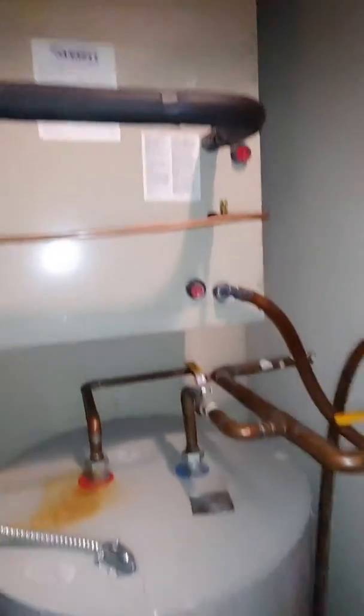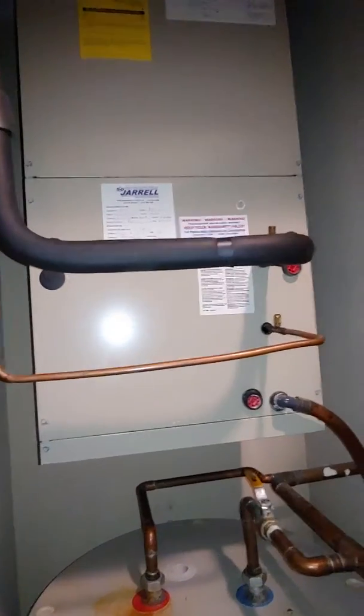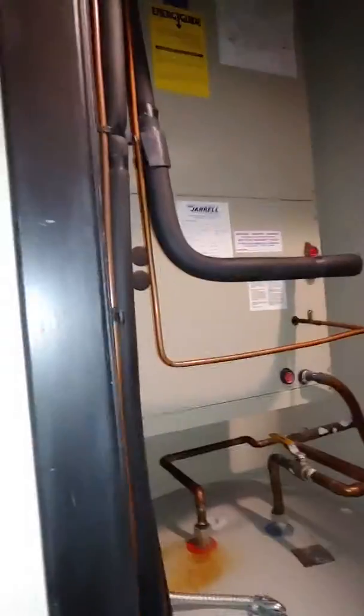If we can't put it in the air handler, they have all exposed duct work, so you could put it close to the system in one of these ducts making a run over — you can do that on either side of this room. But I believe if I remember correctly, we can do the air scrubber in the handler. So that should be pretty straightforward.